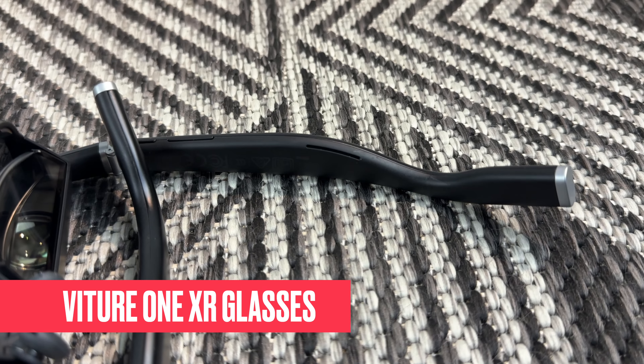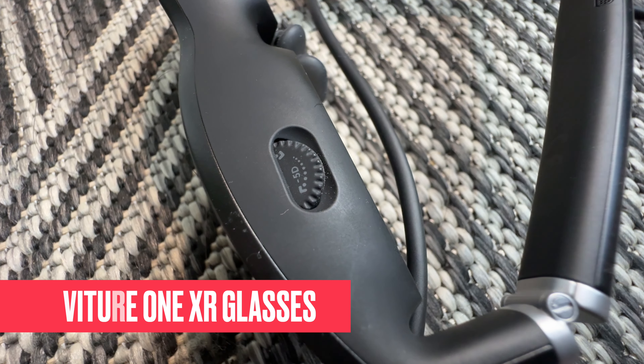All right, with that out of the way, let's jump right in and test out the Vitor One XR glasses with the Steam Deck and see if they're any good. Spoiler alert — they're really, really good.